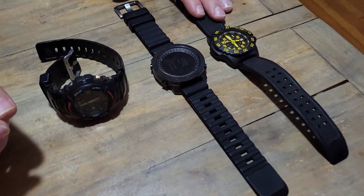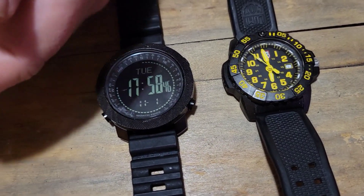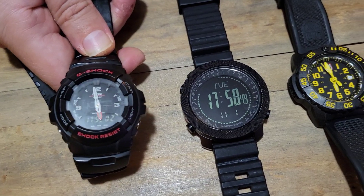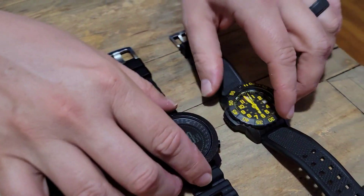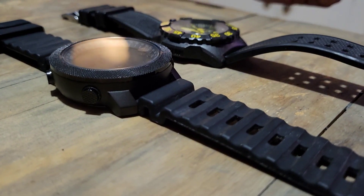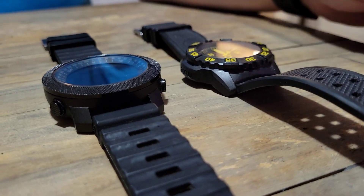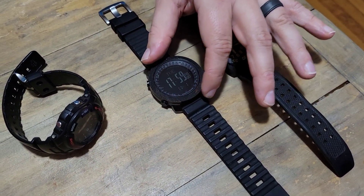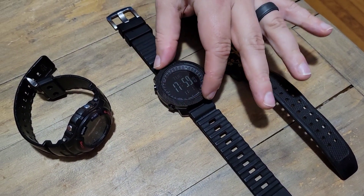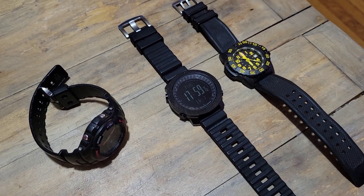For a quick size comparison: here's my Luminox Navy SEAL Color Mark, and here's a G-Shock. The North Edge Apache is not uncomfortably larger than these two very comfortable watches. It is on the large side, but it offers a lot of features for that. The Suunto Core is about 49.1mm in diameter; I believe this one is around 50mm.